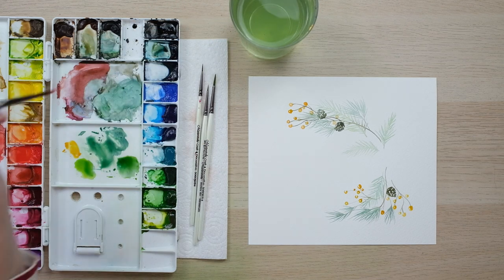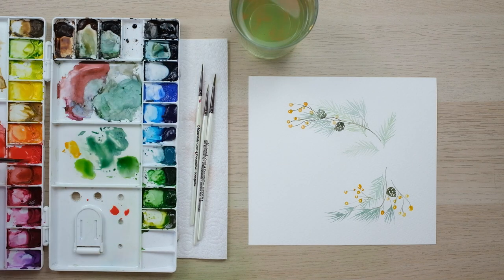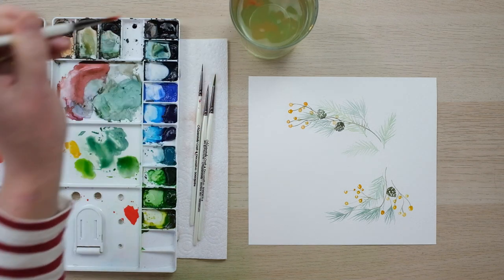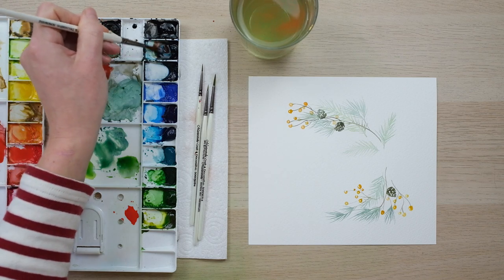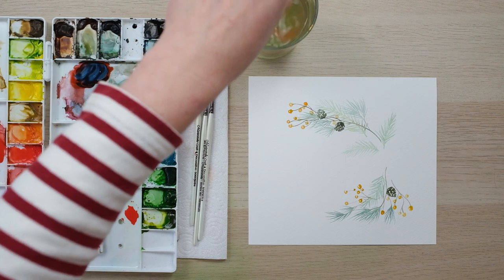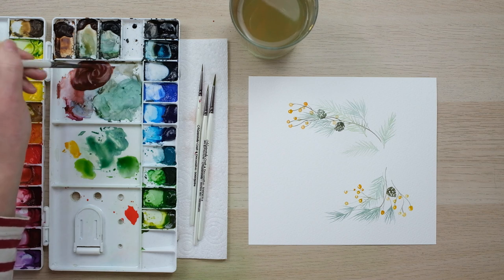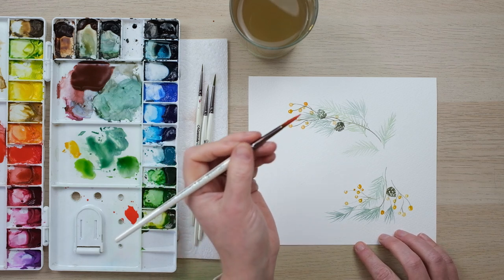Poinsettia is a flower extremely associated with Christmas — I don't know if I see it any other time of year because it's a seasonal Christmas flower. It's bright red, very cheerful — it almost looks synthetic because it is so bright. I've got a little mix of Prussian blue and cadmium red here, which makes an amazing burgundy colour that we're going to want, but we also want cadmium red in its true form. I've painted a lot of these this morning to make sure I've got my favourite way of painting a poinsettia.